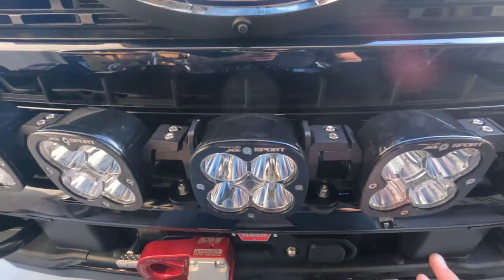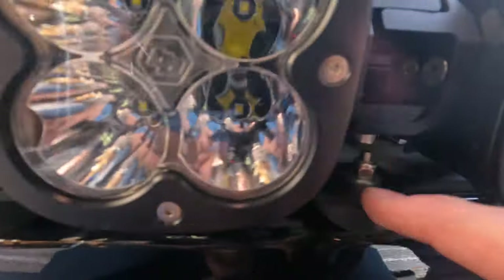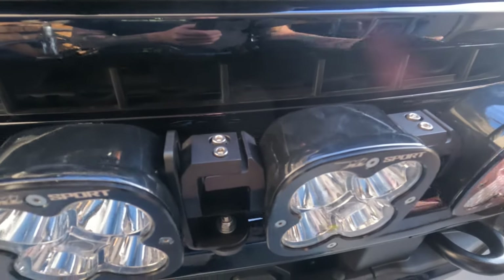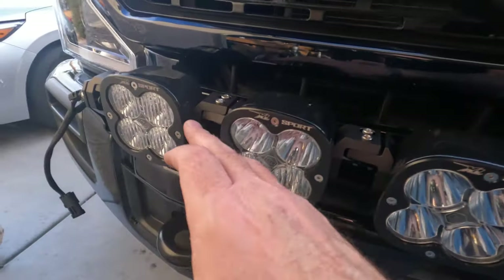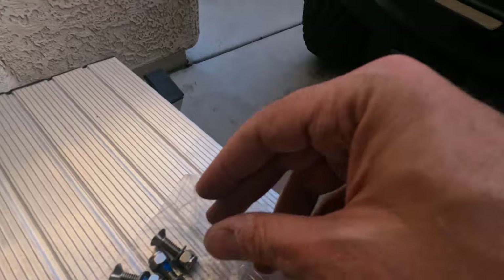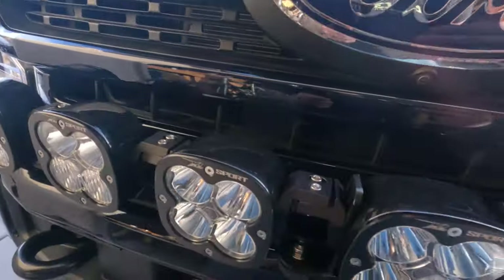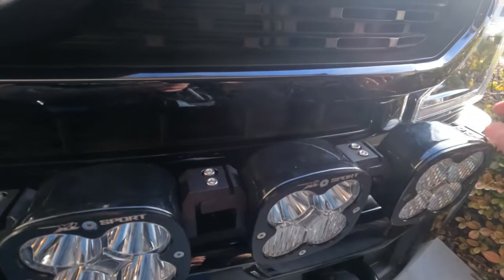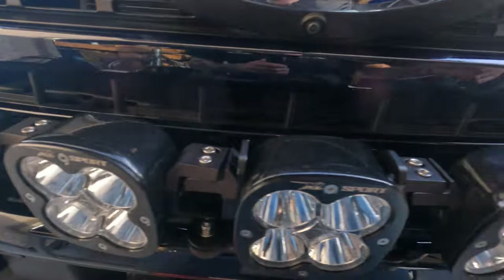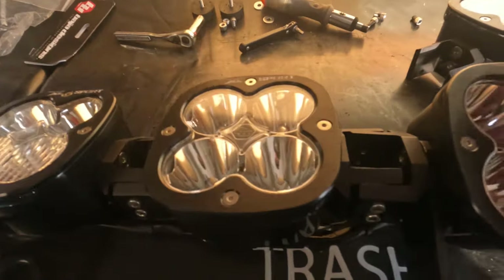Here's what I did: I loosened all the top and bottom bolts so I could position and curve the bar how I wanted it. I temporarily put the nuts and bolts in to hold it to the bracket, got the curve how I wanted it, then tightened everything down one by one on the top to try to get it even.